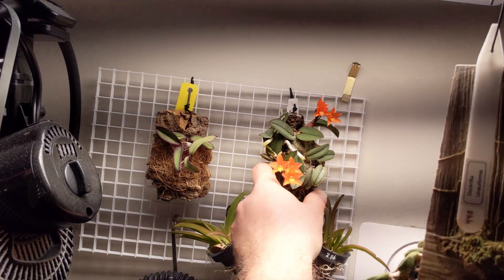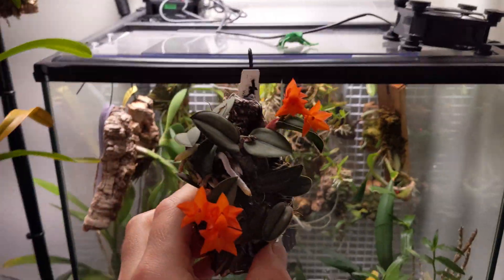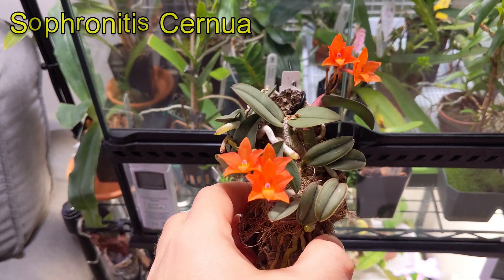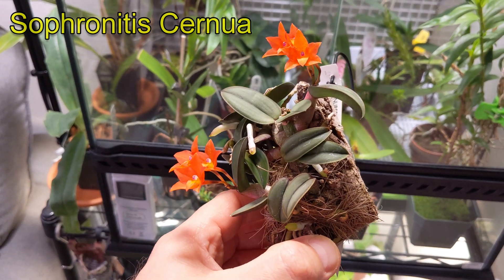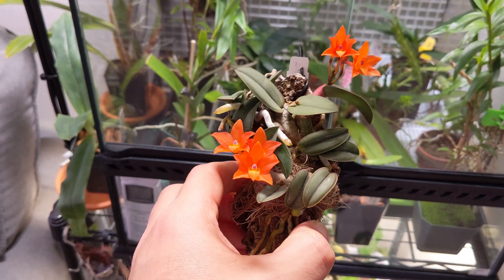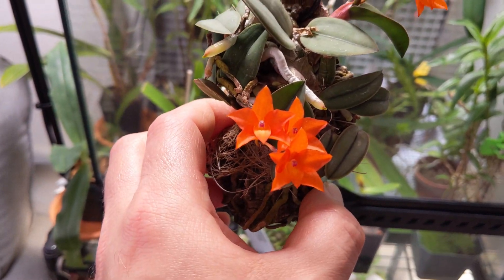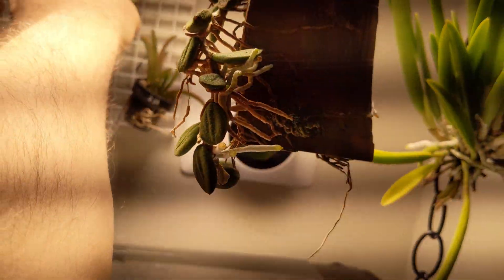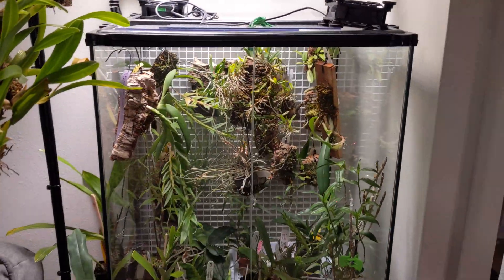Take a look at this beauty — this just opened up. This is a Sophronitis cernua. Look at the colors on that! You can see it's super happy with all those aerial roots — beautiful, beautiful mini Cattleya. Stunning colors. Again, all of this takes advantage of the additional humidity provided by this terrarium setup.